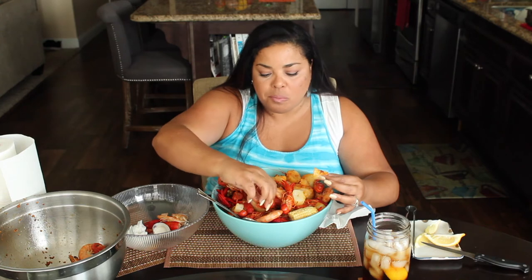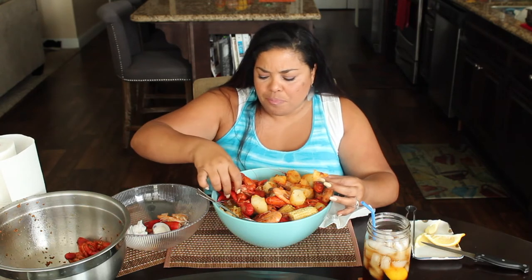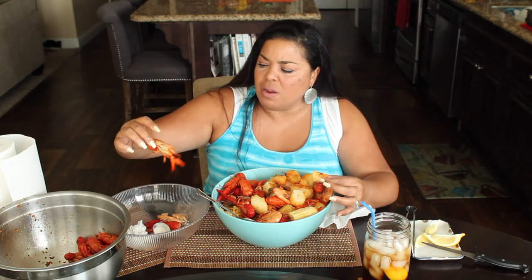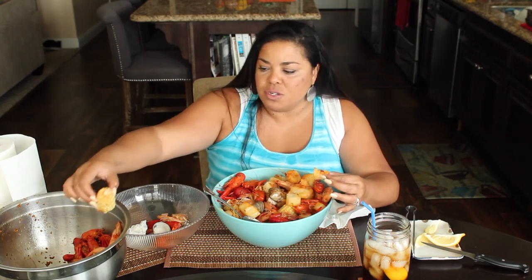When I make it for my family we do it outside with a turkey boiler. We boil water, throw in a crab boil packet — two of those — with some lemon and Cajun seasoning. Let it boil really good, then throw in your veggies — potatoes or in my case yucca and cassava. Some people put mushrooms in it, but that's not me.